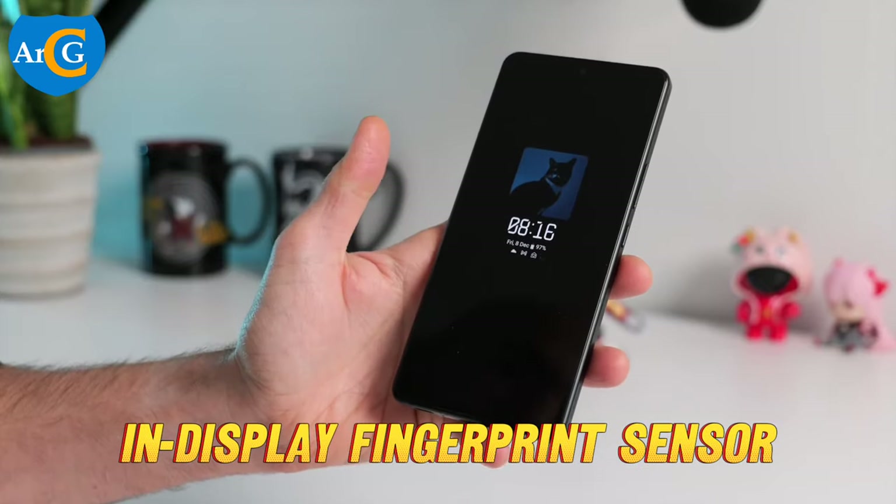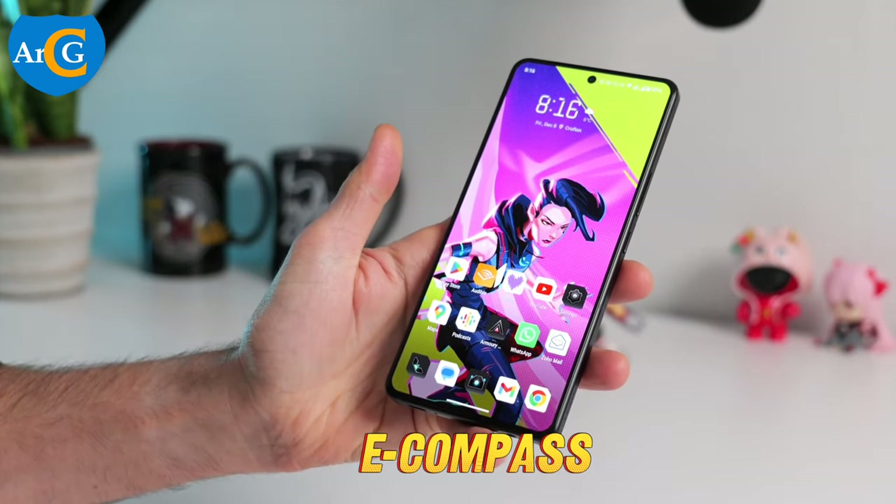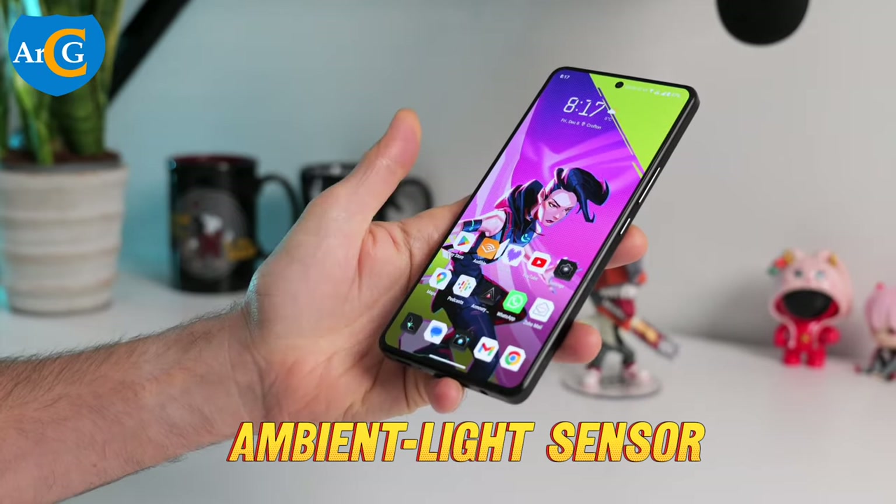It has an in-display fingerprint sensor, face recognition, accelerometer, e-compass, gyroscope, proximity sensor, ambient light sensor, and air trigger.